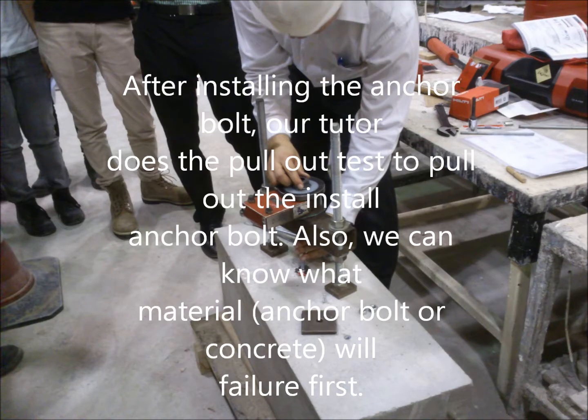After installing the anchor bolt, we did a pullout test to pull out the installed anchor bolt. Also, we could note which material fails first.